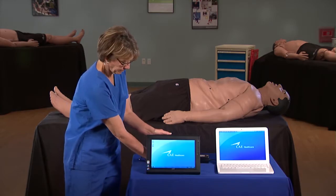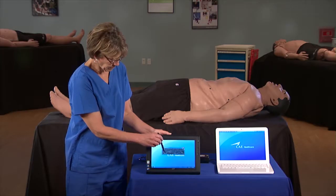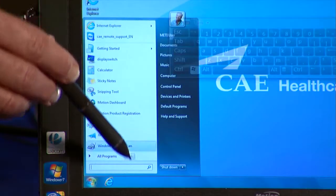If you're using a tablet workstation, tap the left margin of the screen with the stylus. The virtual keyboard appears. Double tap the Windows key with the stylus and select Shut Down from the Start menu.